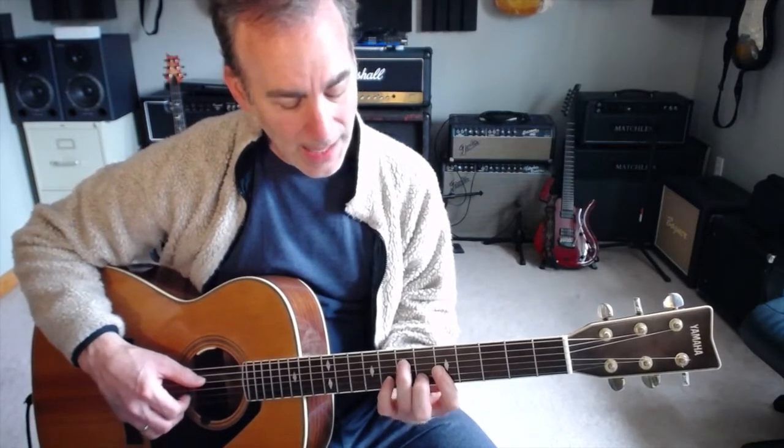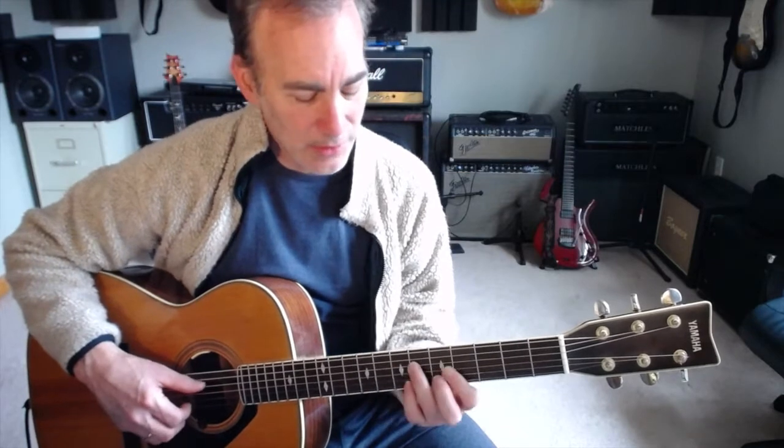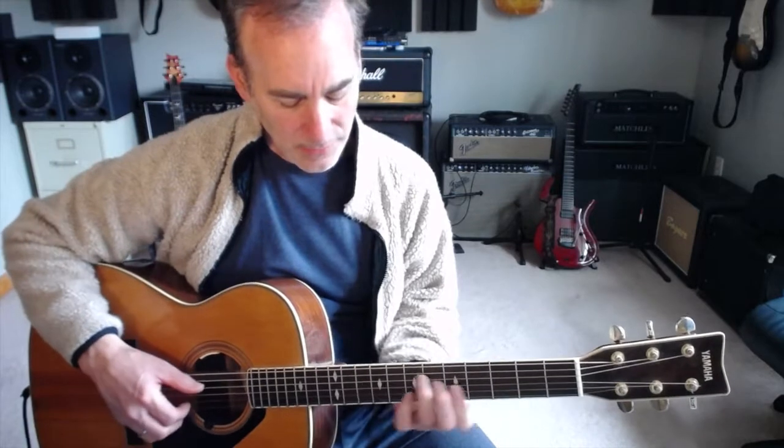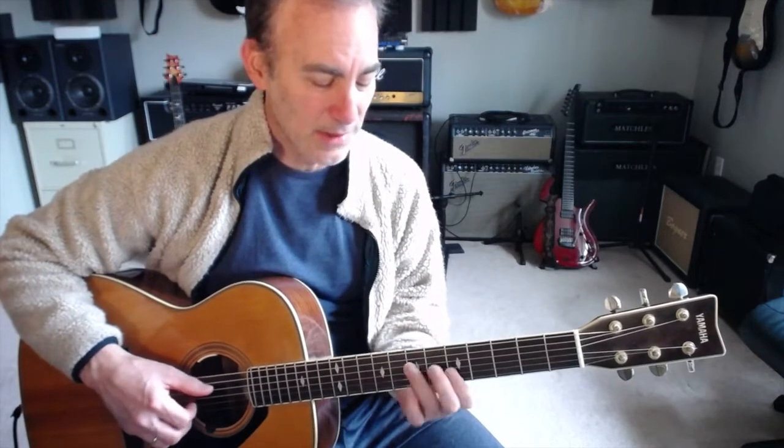Then to an F chord — it's going to be like the C shape of the F chord, but I'm going to just do C, F, A. Then I'm going to go to F minor, which is A-flat, C, F, A-flat. That's my basic chord pattern — it's a really lovely sound.